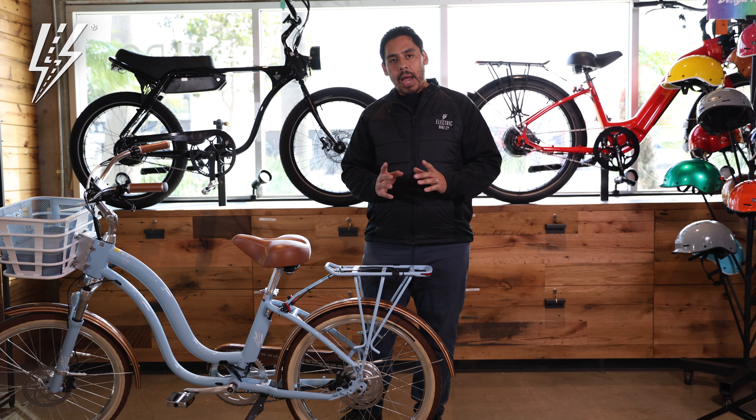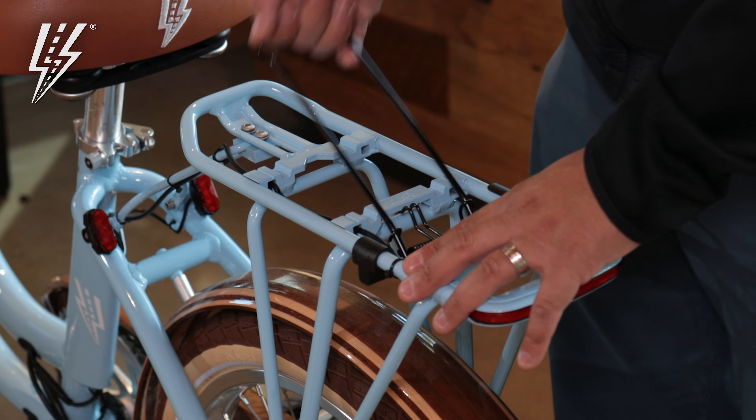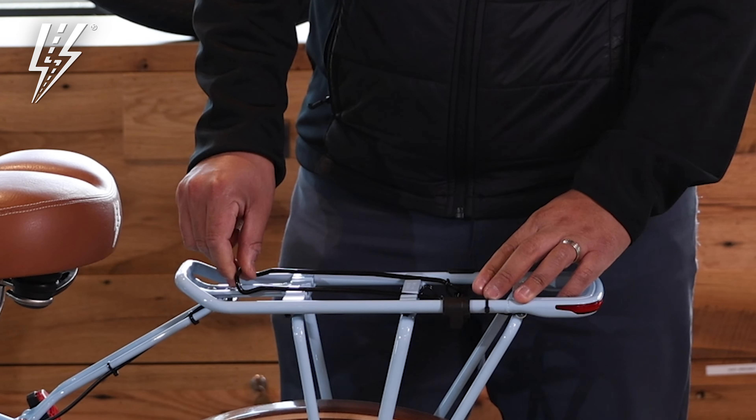If you need that extra cargo space in the back, then you're going to need to get the MIK-HD rear rack. The great thing about the MIK-HD rear rack is that it has this clamp right here, so if you need to carry a towel or anything that needs to clamp down, you can just lift this up and clamp it right on down.